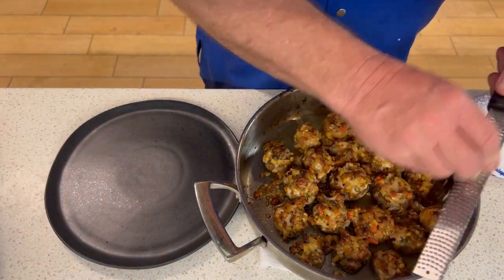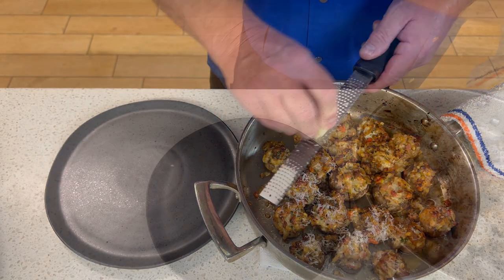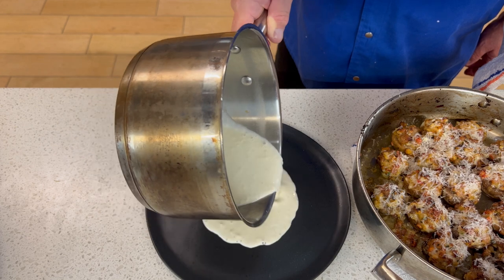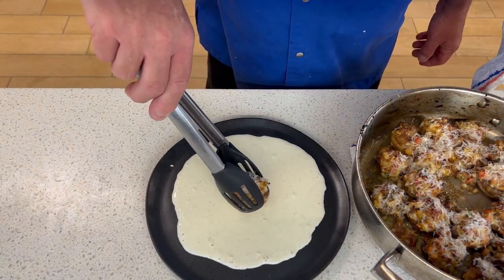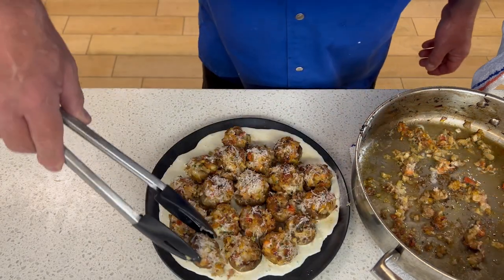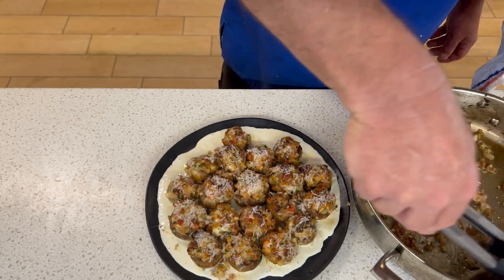Now for a little garnish and extra flavor, let's grate some fresh parmesan on top of the mushrooms using your handy dandy microplane. Now we're going to get ready to plate by pouring the cream sauce to coat the bottom of the serving plate. This will give everyone a little bit of cream sauce and the ability to scoop up some more. Then place the mushrooms on top of the cream sauce — you can do it in a pattern or just how it fits — and that cream sauce will spread out over the plate.